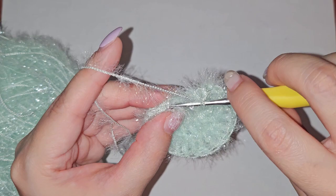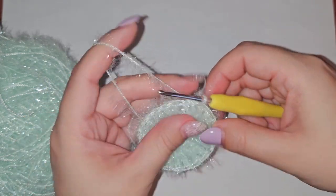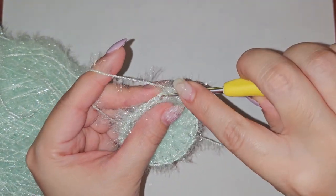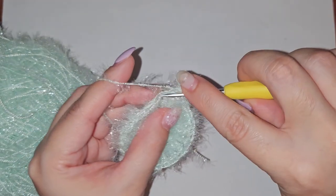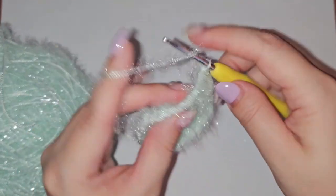We can start on row 3. Just like before, we're going to chain 2 and do a double crochet into that first stitch. For the next stitch we'll be doing just 1 double crochet, and then the next stitch we'll be doing 2 double crochets.